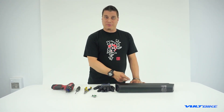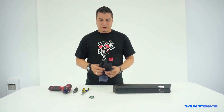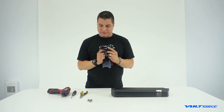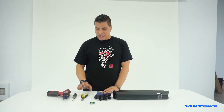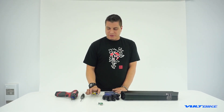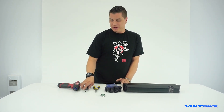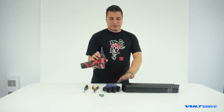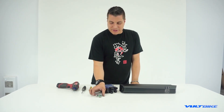For this task you're going to need a few things: obviously number one, your battery. Number two, anytime you're working with electric components, it's not a bad idea to have some rubber gloves on hand to prevent yourself from getting shocked. You'll also need a set of pliers and a number one Phillips screwdriver — I'm using one on an electric screwdriver here to speed up the disassembly process.